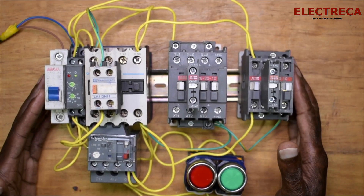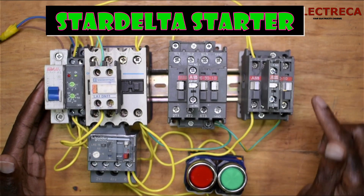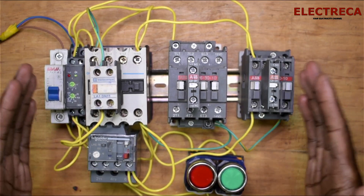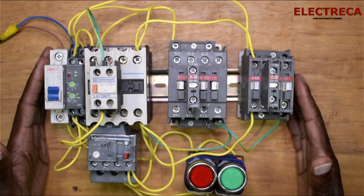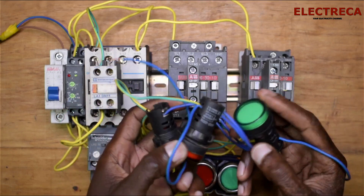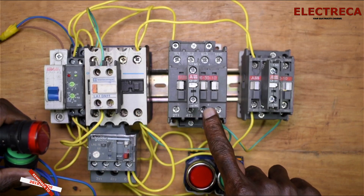Thank you very much guys, I really appreciate you being on Electrica. The circuit before me is a star-delta starter — we already did a video explaining the same, but this time I got a question from a commercial asking where and how to connect the indicator lights on these contactors. When you're running a circuit like this, it's paramount to have indicator lights — one for the star, one for the main, and one for the delta.